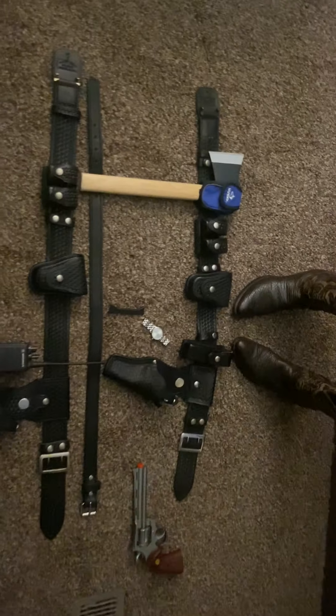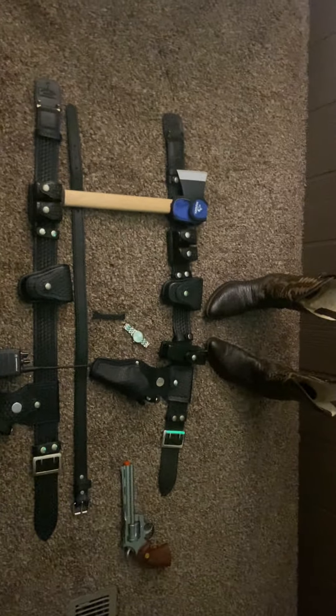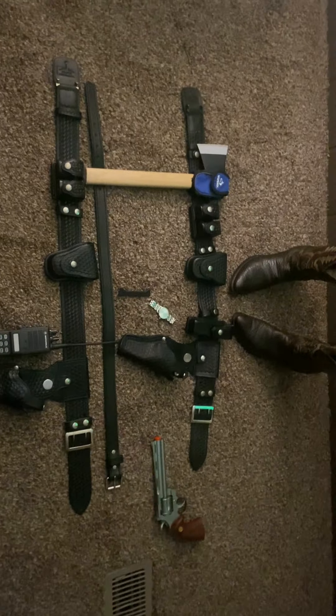And that just about does it for my belt collection. Let me know what you guys think. Thank you.